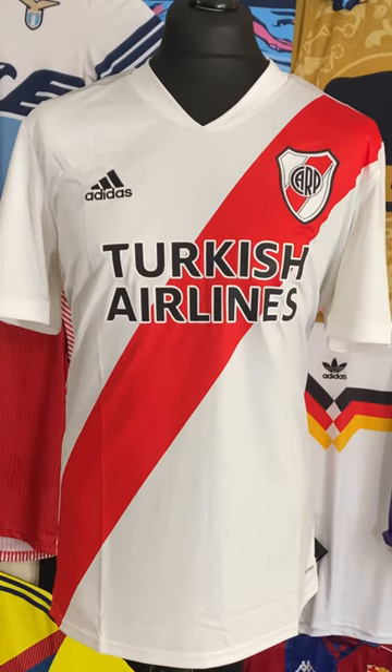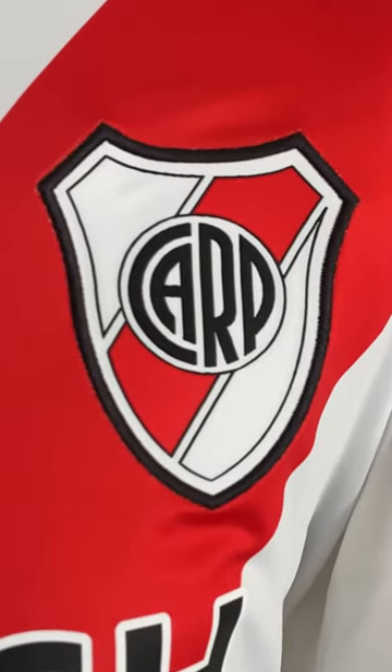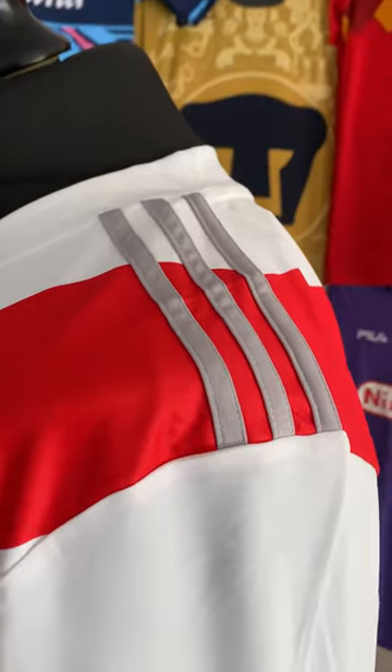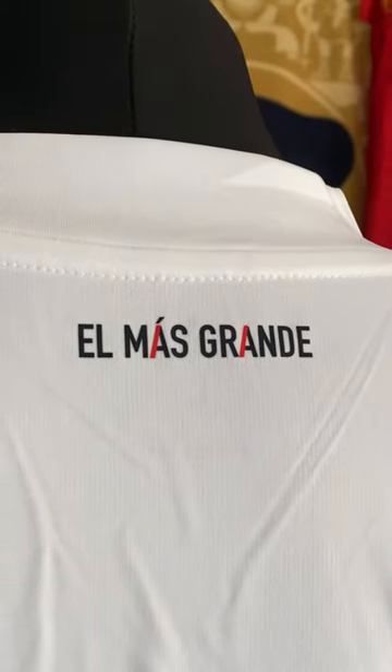Let's start off with the 2020 Home Shirt. The bold red sash is of course iconically linked to River Plate, and overall it has a crisp, clean design. The beautifully styled badge is stitched on, and I like it paired with the grey accents — it just feels something different to a normal template shirt. It's got a little icon on the back: 'El Más Grande', which means the biggest or the greatest.